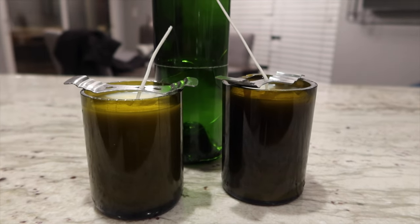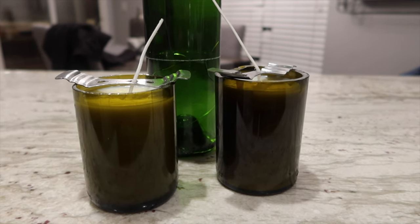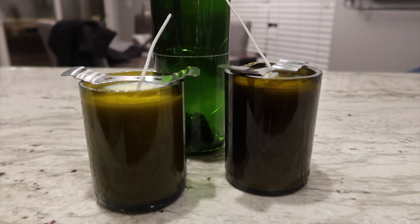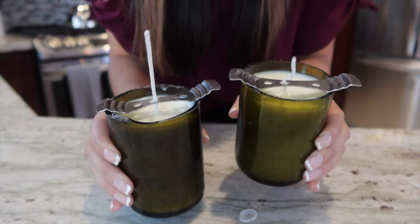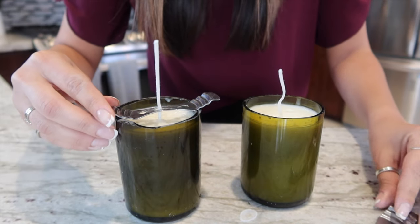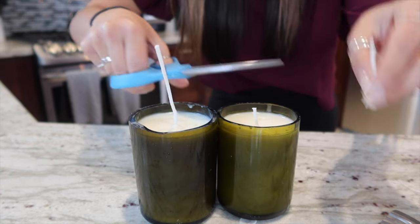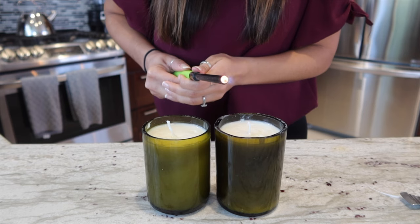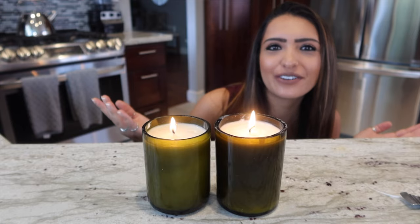It's going to take another three to four hours to fully dry, so I'm going to leave them and check in the morning. The candles are all dry and ready to go. I'm removing the little wick holders, cutting the wicks, and — voila! Here are my wine bottle candles.